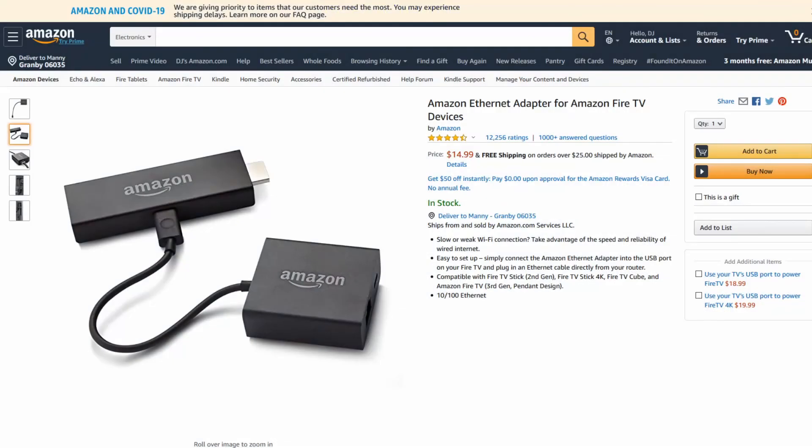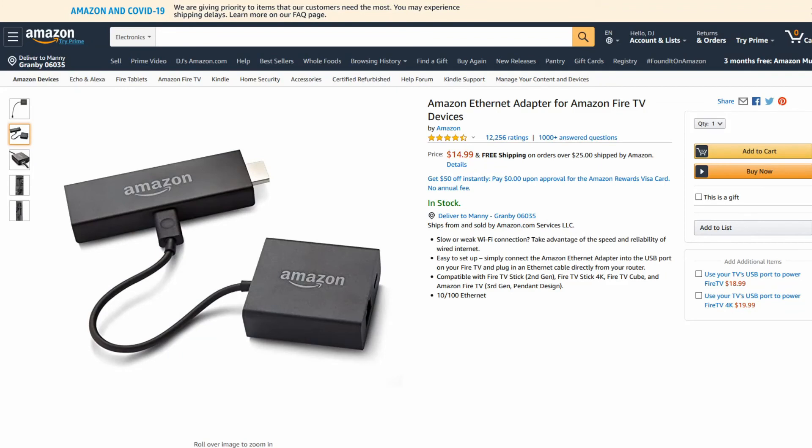Another recommendation is to get an adapter to use an Ethernet cable. On Amazon, you can get an Amazon Ethernet adapter that works for the Fire TV Stick 2nd gen, 4K, Cube, and 3rd generation pendant design — it's about $15. If you have the ability to run an Ethernet cable, I recommend using it over Wi-Fi. Even if you're right next to the router on Wi-Fi, you're still competing for signal and bandwidth. With Ethernet you get a steady speed — it's a lot better than Wi-Fi.